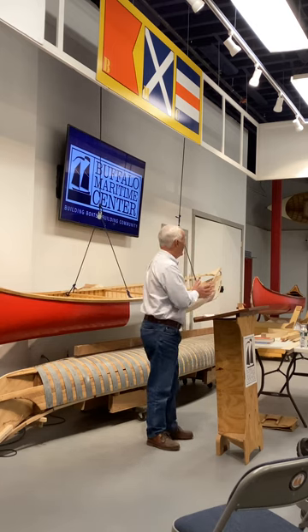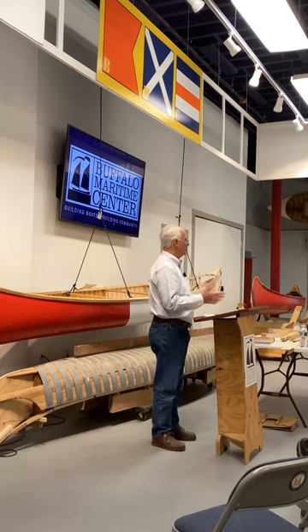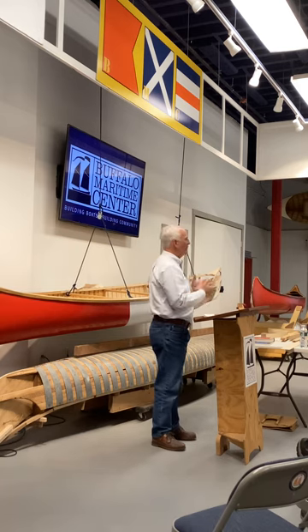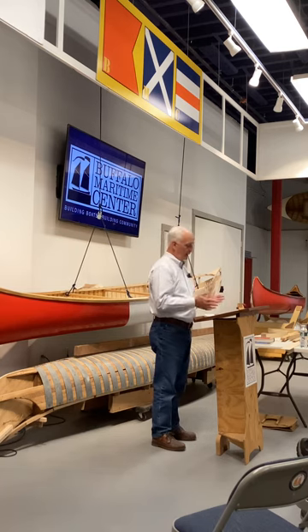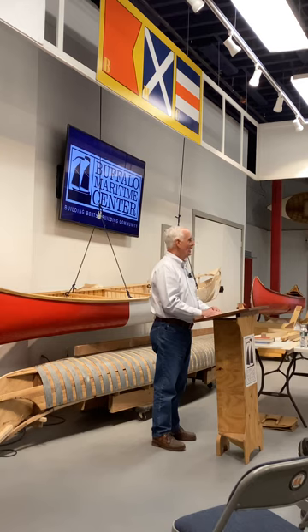So tonight I want to talk briefly about the history of wood canvas canoes, talk a little bit about the materials that go into them, and then we're going to walk through how you build one. I'd like to ask you to hold your questions until the end so I can get through the material I have, and I'll be happy to stay as long as anybody wants to answer your questions.